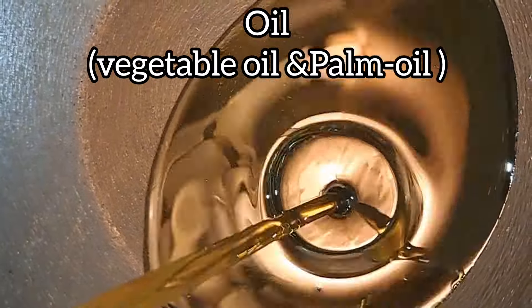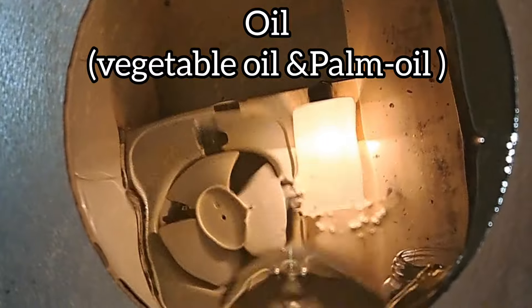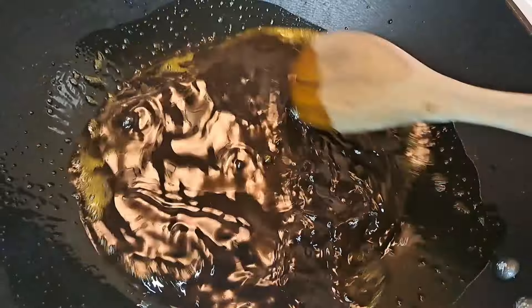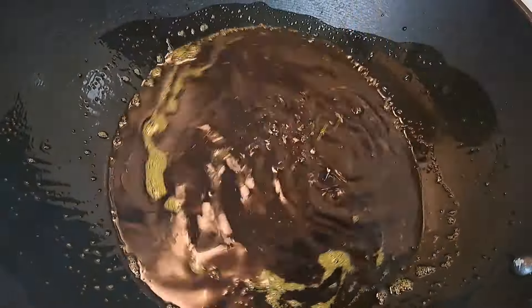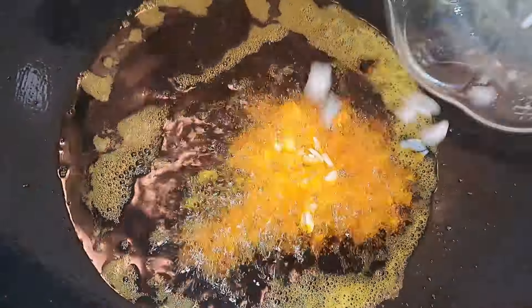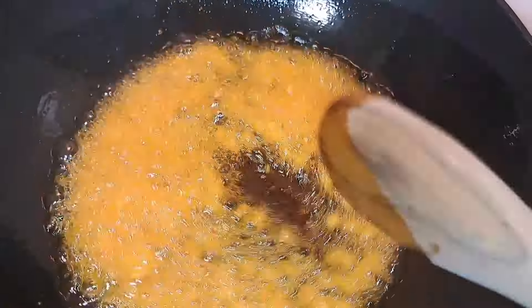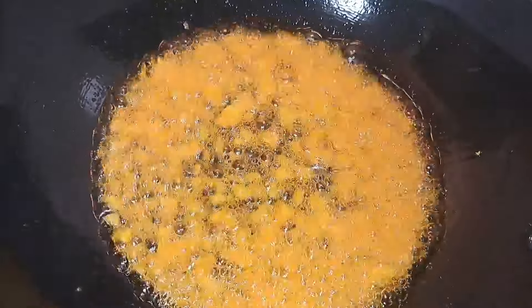My pan is already heated and I have two oils that I'm using for this recipe. Because I don't have enough palm oil, I use this vegetable oil to fry my plantain leftover, and I'm adding my palm oil to it. I make sure that the oil is not too bleached, give it a stir, and lower the heat. When it's okay, I add my ginger and garlic and let it fry for two to three minutes on low heat.